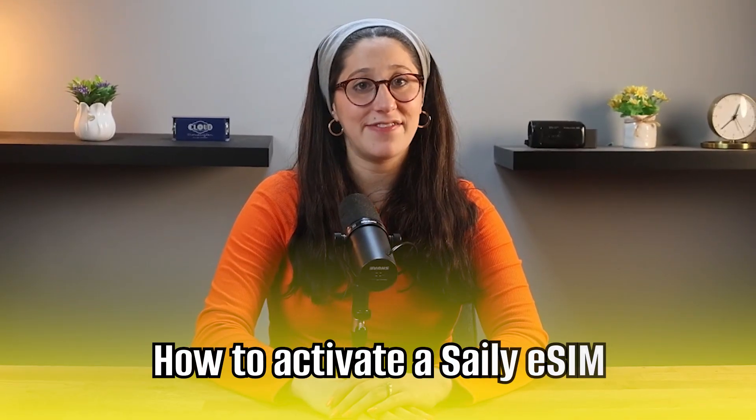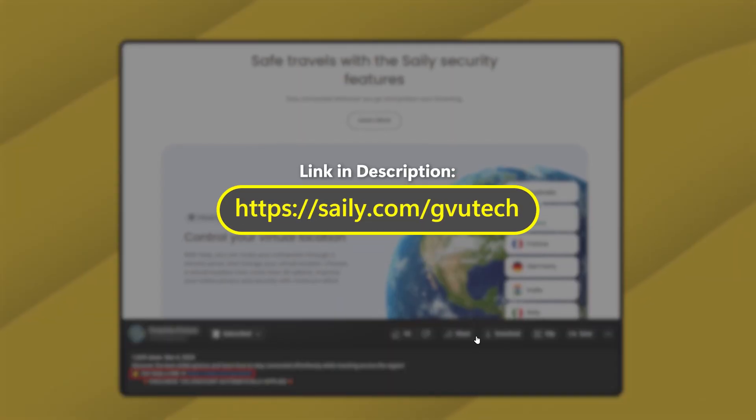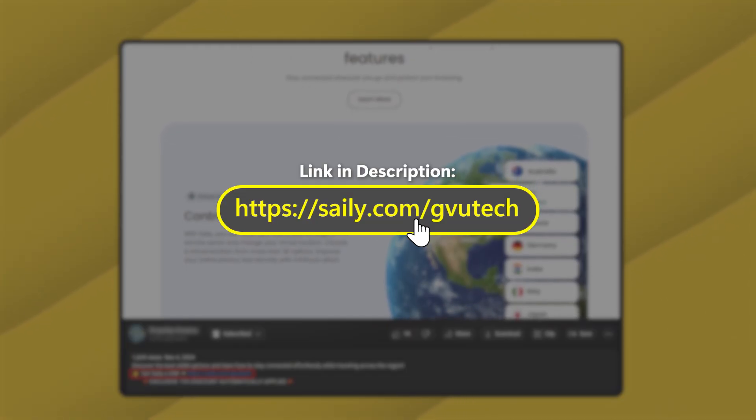In today's video, I'll be walking you through exactly how to activate a Saley eSIM step-by-step, whether you're using an iPhone or an Android device. And of course, if you're interested in Saley and want to get the best deal available, you can use my code GVUTech at checkout to get an exclusive discount. With that said, let's get right into it.